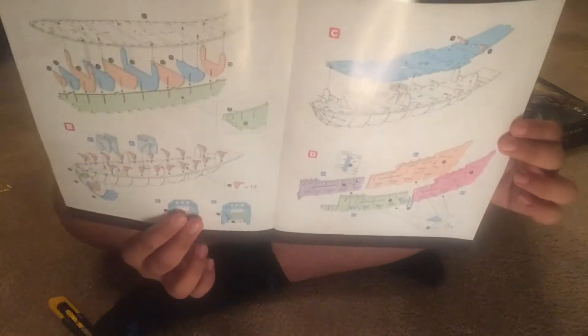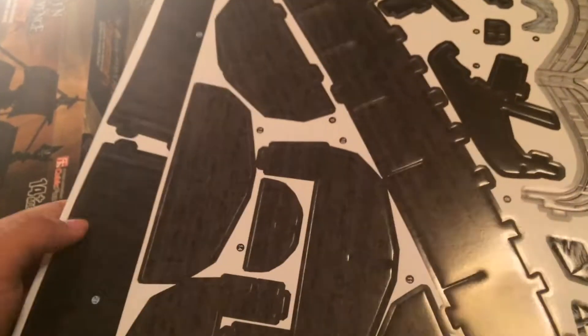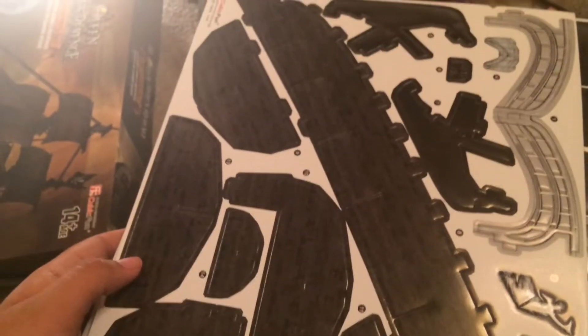I have the instructions and everything, so we're ready. I took out all the pieces and now I'm ready to build this. This is gonna be a big timelapse.